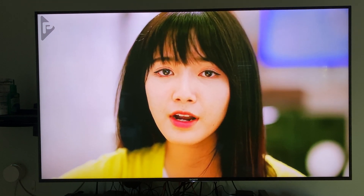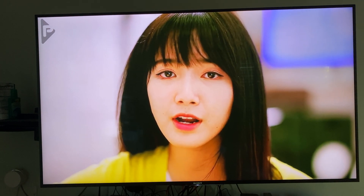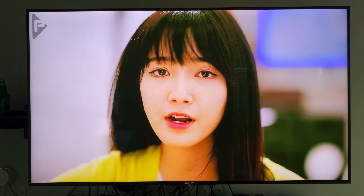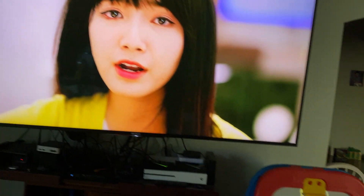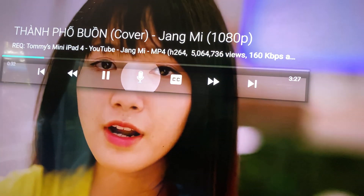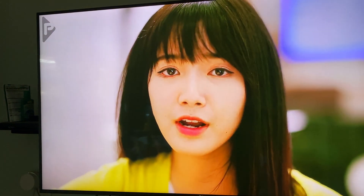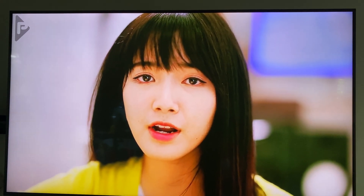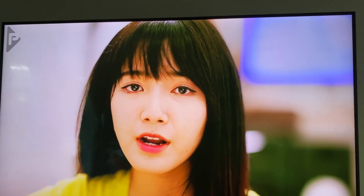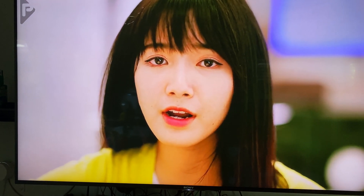This is TKRK USB running on the new NVIDIA Shield TV 2019 that were released yesterday. I'm playing a YouTube 1080p video and I'm going to turn on the AI upscaling and show the difference with and without AI scaling. Right now the video is on pause.